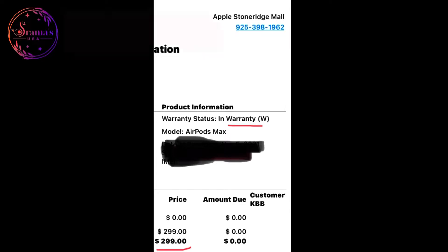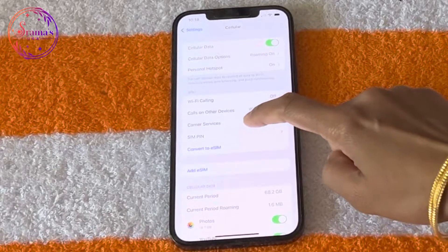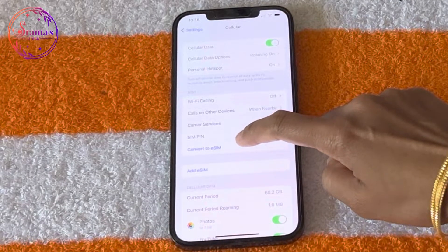There is no physical SIM card slot for this iPhone 14 model. This is done with eSIMs. First, we will convert our old phone number to eSIM.